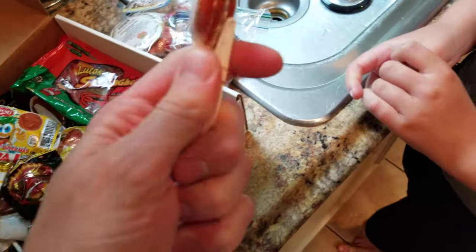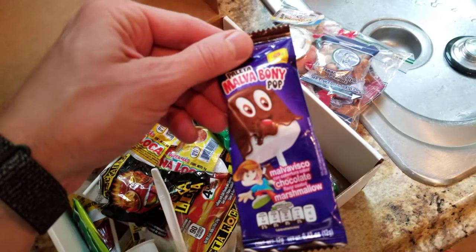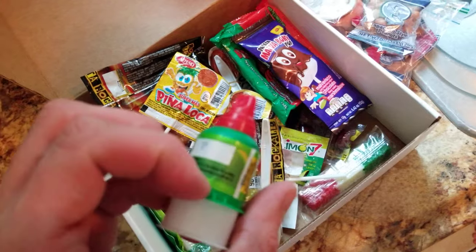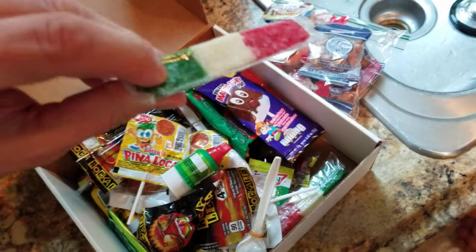I only got one hand right now — here you go. You'd probably like that one; it's a tamarind spoon, I believe. There's also a covered marshmallow on a stick, this push-up candy that comes out through little holes, and a coconut candy shaped like a Mexican — or Italian — flag.